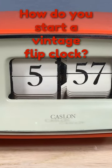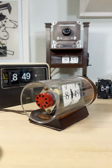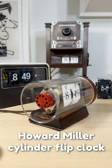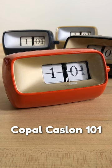How do you start a vintage flip clock? That depends on what kind of clock you have in your hands. This is a beautiful Howard Miller cylinder clock, which uses a Copal 2 mechanism. Essentially, this is the same mechanism that is in a Copal Caslon 101.